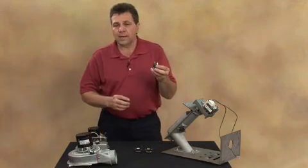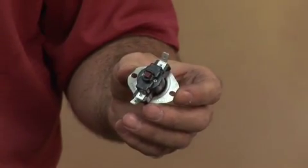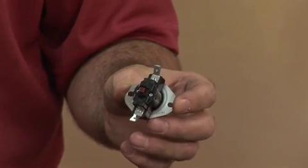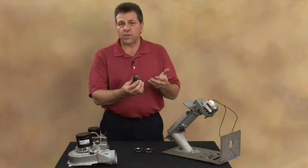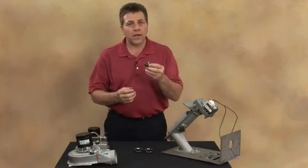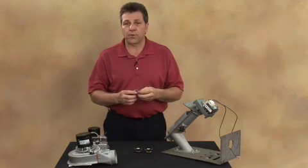Another form of high limit sensor is what's called a manual reset. On several units, if the unit reaches too high a temperature, this button will snap out, disengage the switch, and the unit will not operate unless you push the button in and reset it. The button will not reset unless the unit is back down to a normal operating temperature.